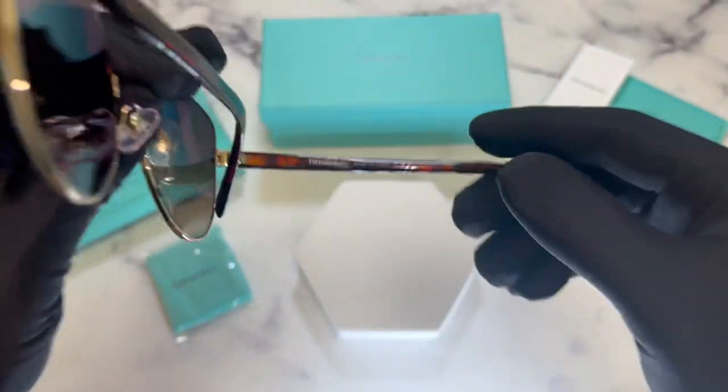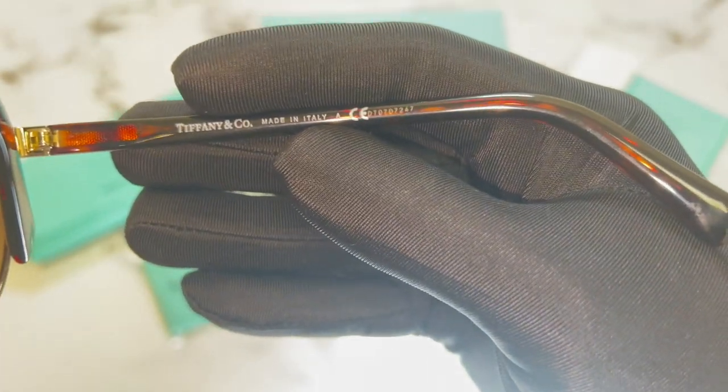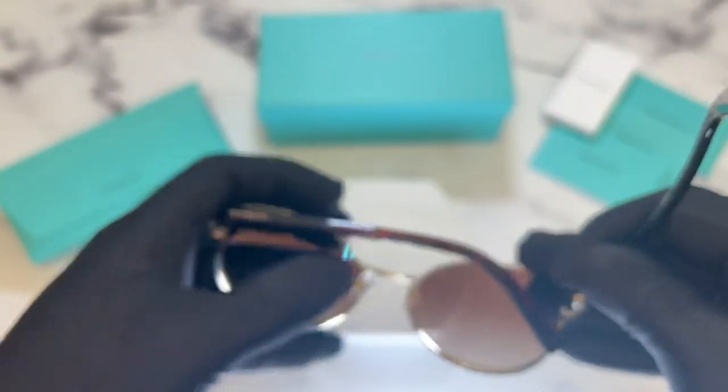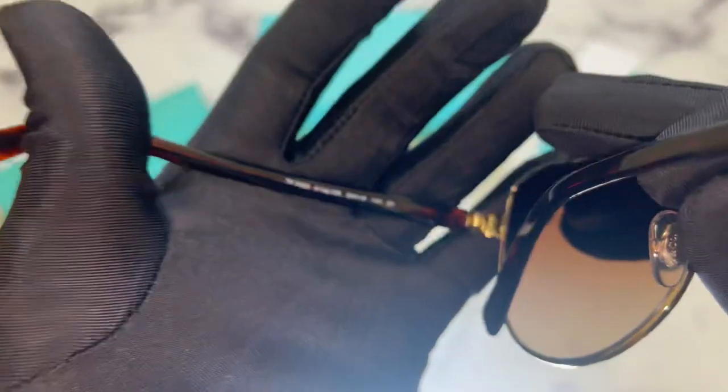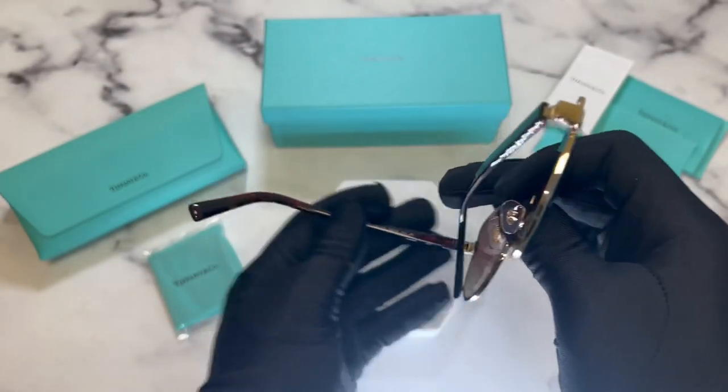On the inner right temple you'll find the Tiffany & Co logo, made in Italy, as well as the serial number. On the inner left temple you'll find the model number TF3068, the color code 61-42-3B, and the dimensions of the frame: 56 for the lens, 18 for the bridge, and 140 for the temples.